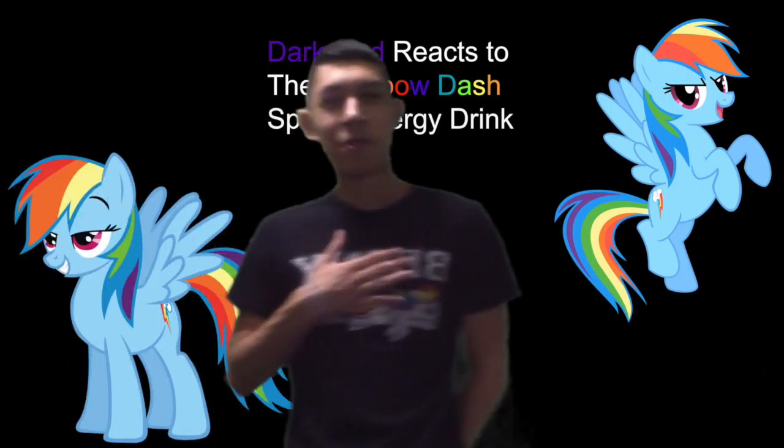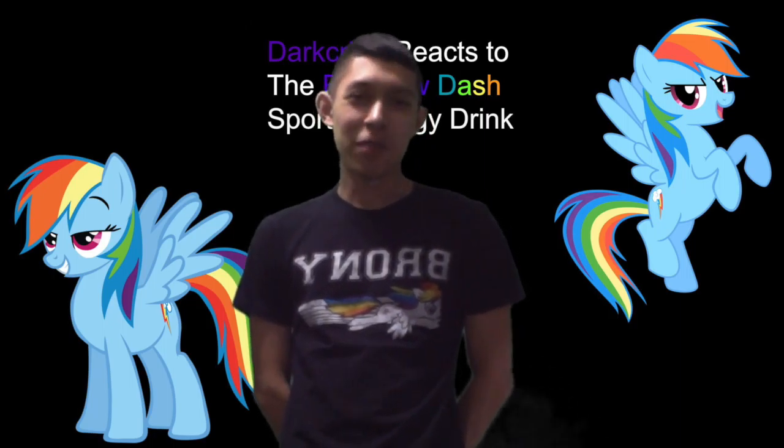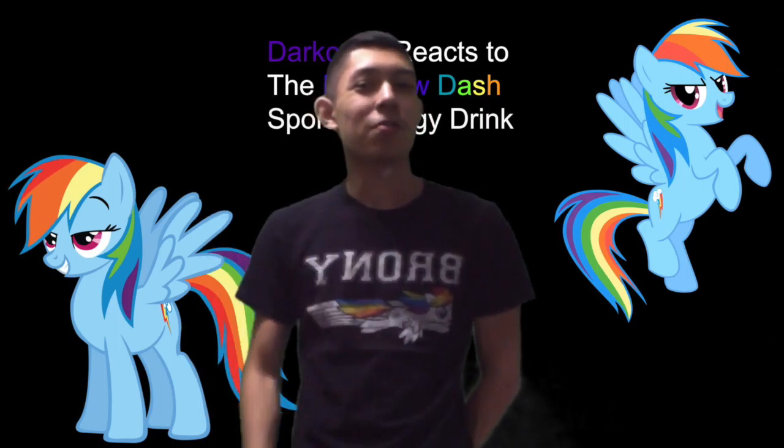Well, hello there. I am Frank Darragh Gomez, and do you watch My Little Pony: Friendship is Magic? Is your favorite character Rainbow Dash? Well, do I have the product for you.